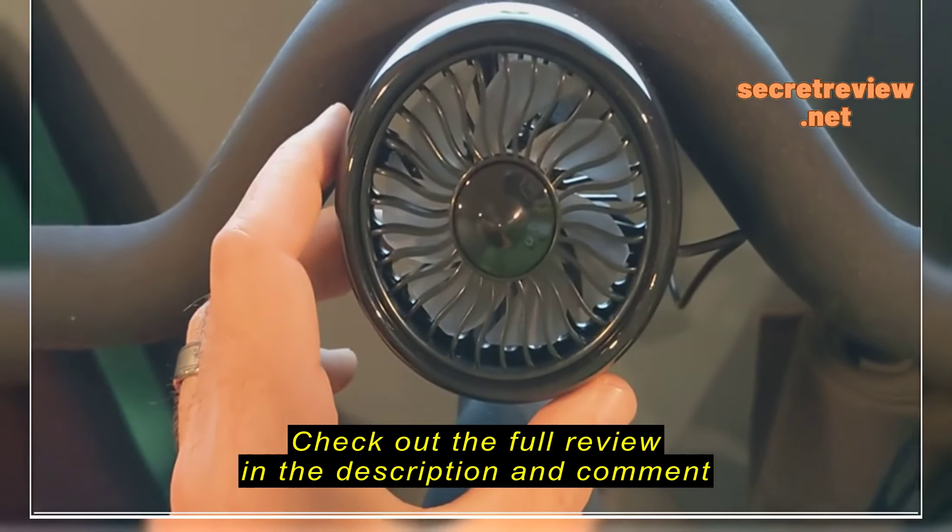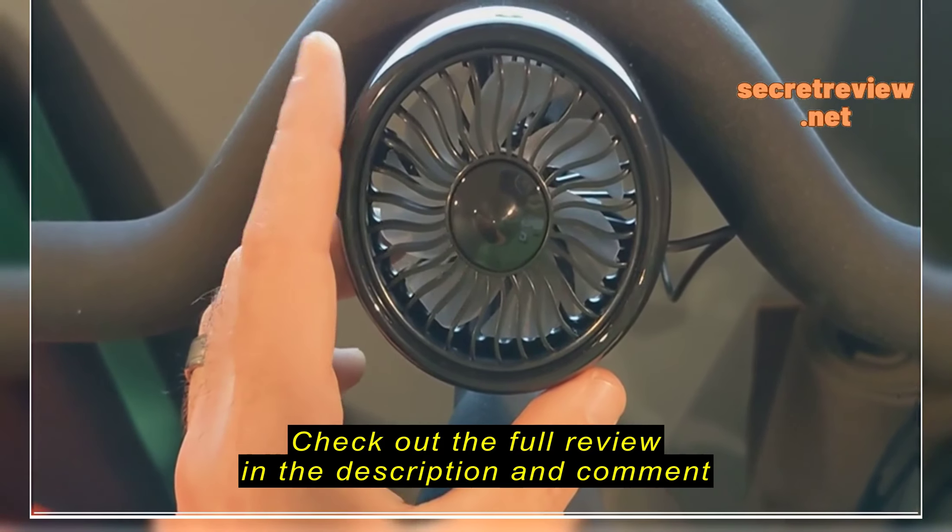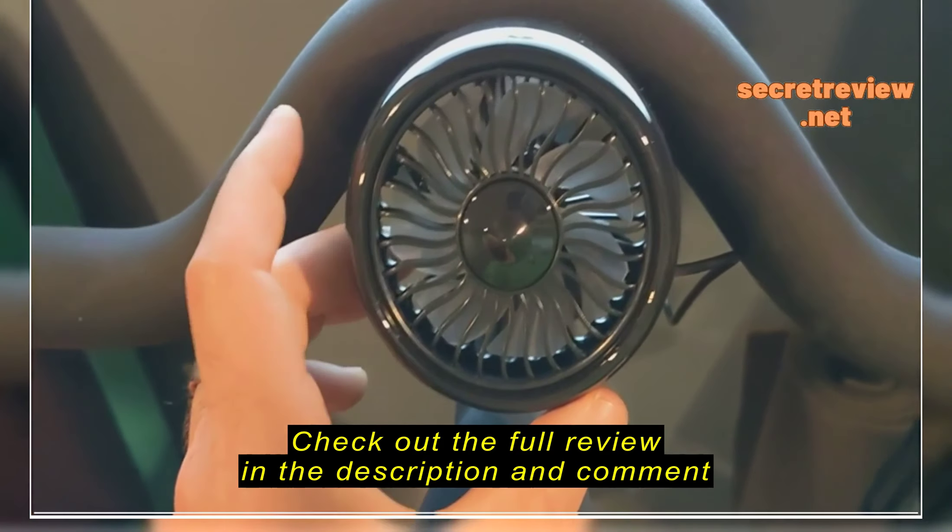You've got the two speeds, and when you cycle through, it goes low and high, and then back to low, and then off.